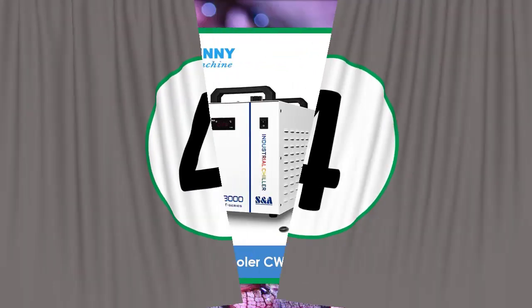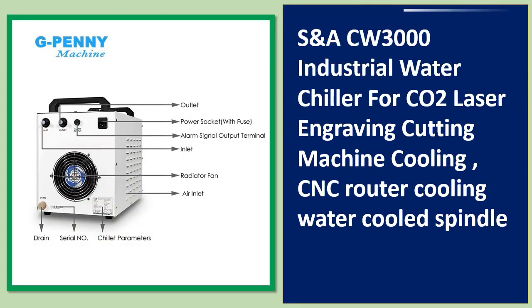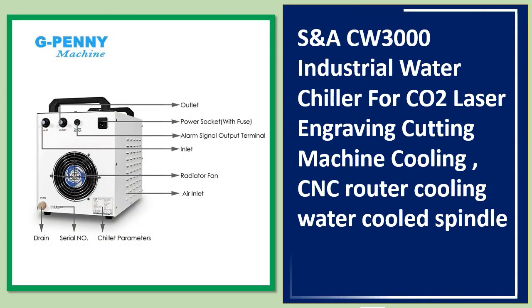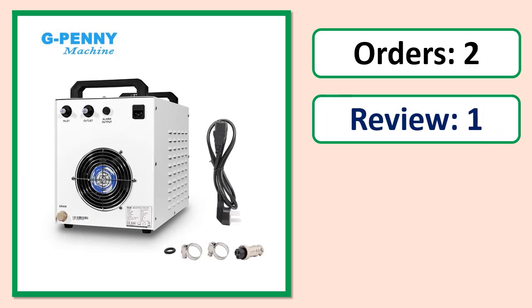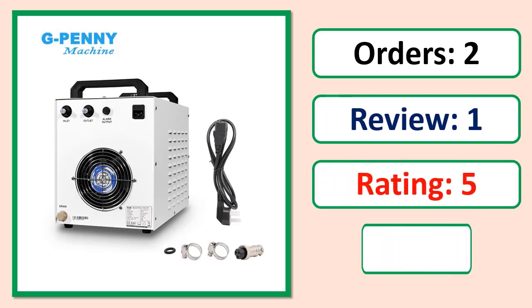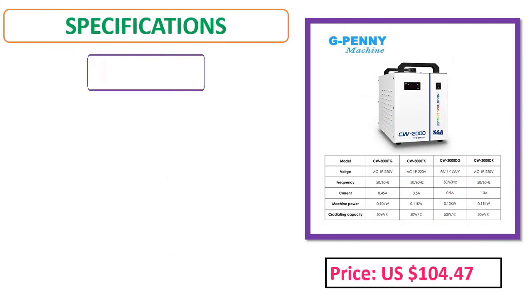Number 4: CN ACW 3000 industrial water chiller for CO2 laser engraving and cutting machine cooling, CNC router cooling, and water-cooled spindle. See orders, review rating, and price specifications.